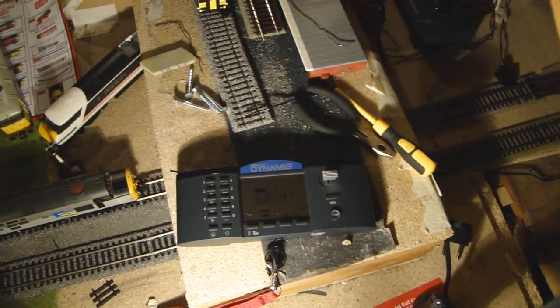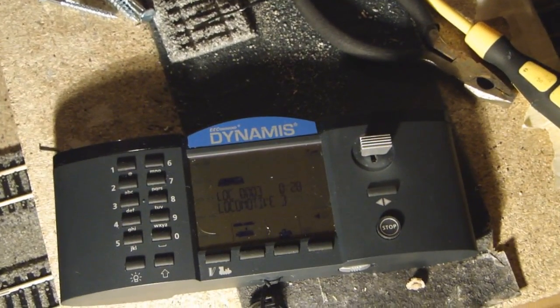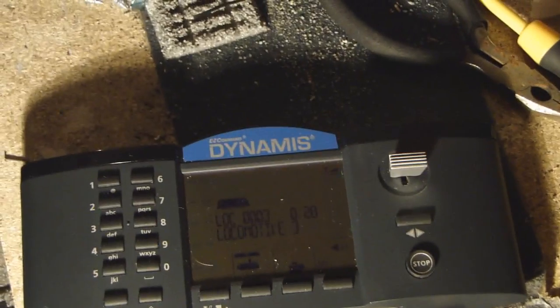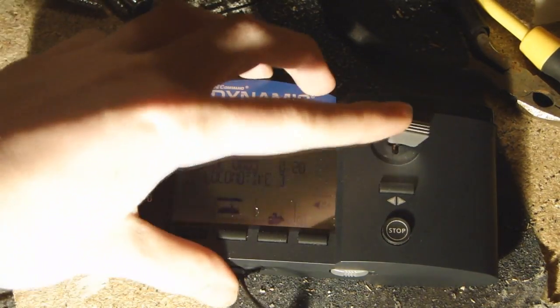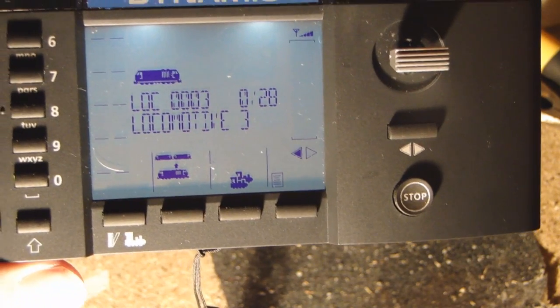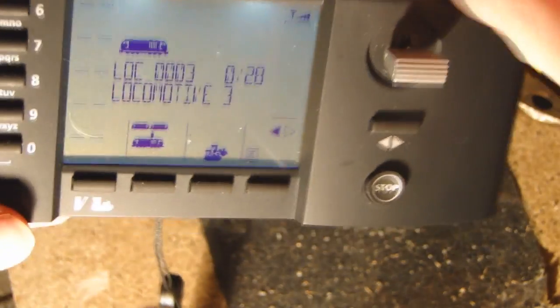All decoders — no matter what make of decoder or what make or model of controller — they all come with the default address of 3.